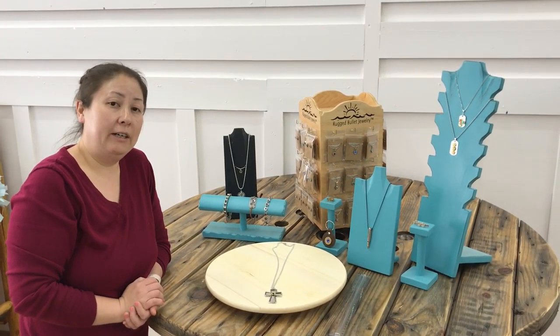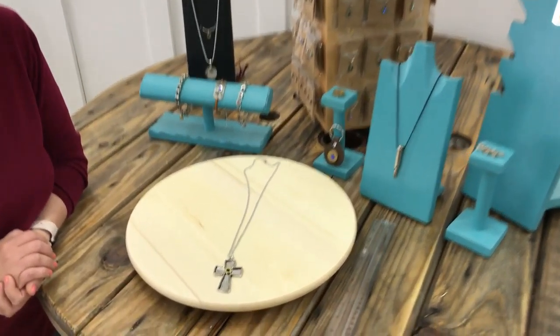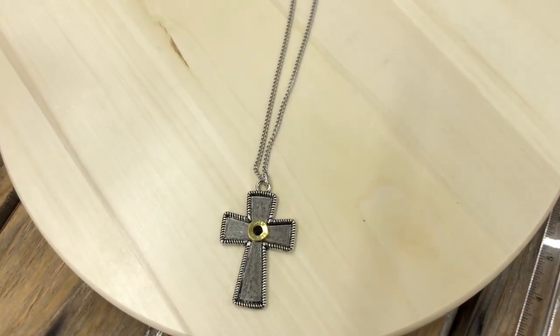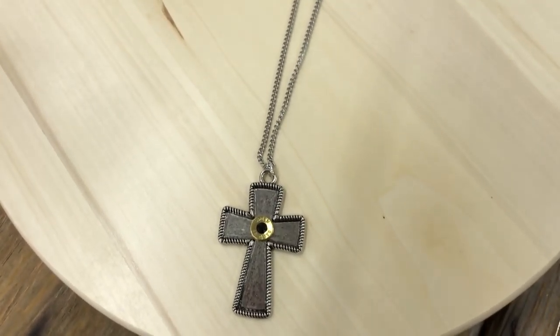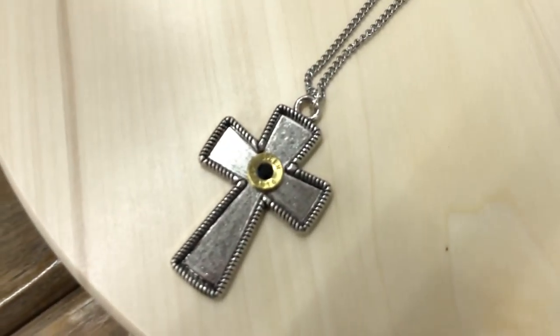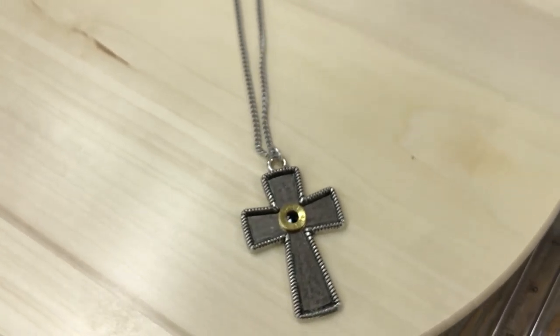Thanks for joining us here at Ragged Bullet Jewelry. We just wanted to take a brief second and showcase one of our men's pendants, men's necklace. As you can see, it is an extra-large cross bezel with a 45 bullet slice, and you can actually choose between a primer or a crystal in the center.